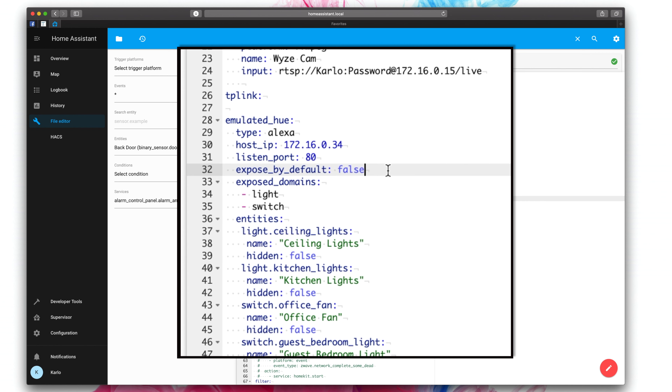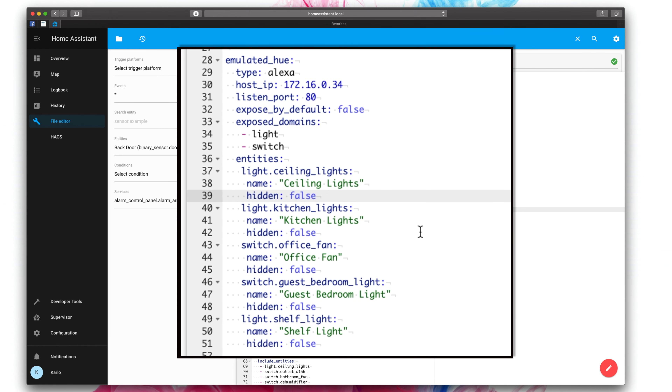Exposed by default means that Alex will see all of your Home Assistant devices by default. I put this to false because I don't want any duplicates. I've already got plenty of other devices synced across multiple ecosystems like my Hue lights, for example, so I don't want to have duplicates. I only want to add the devices that are not already in my Echo devices. If you only have a couple of devices and you've got nothing in your Echo devices so far, you could put true and then everything will come over. But I think most people are going to want false because they want to pick and choose what devices come over.